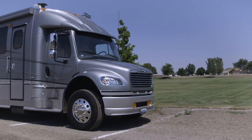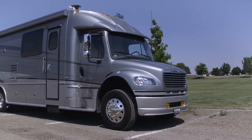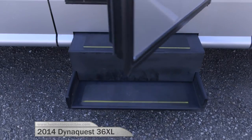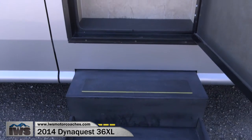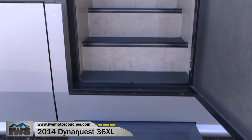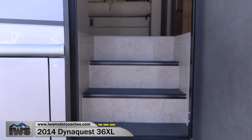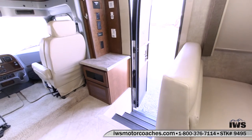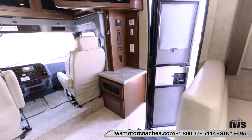Hi and welcome back. I'm real excited to take you on an interior tour of this 2014 Dynamax DynaQuest. As I mentioned in the exterior video, this is a real rare opportunity to get a used coach in such great condition and such low miles. As we pan around on the interior of this coach, you're going to see just what I'm talking about.